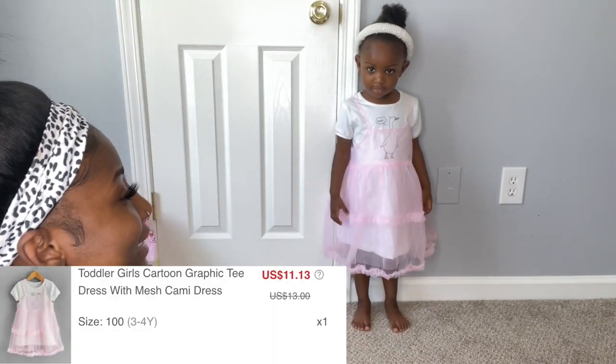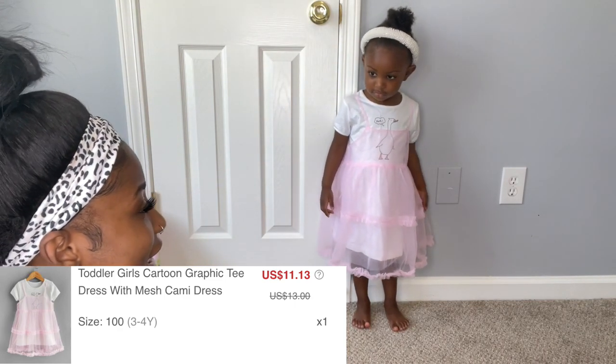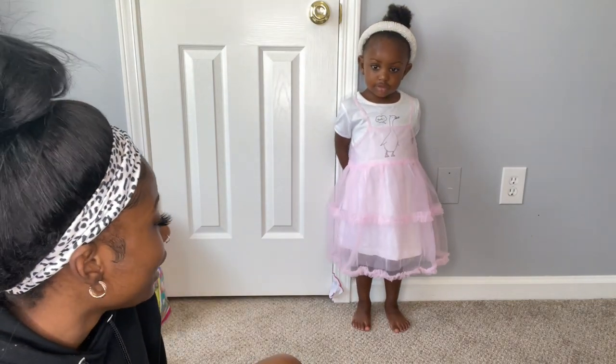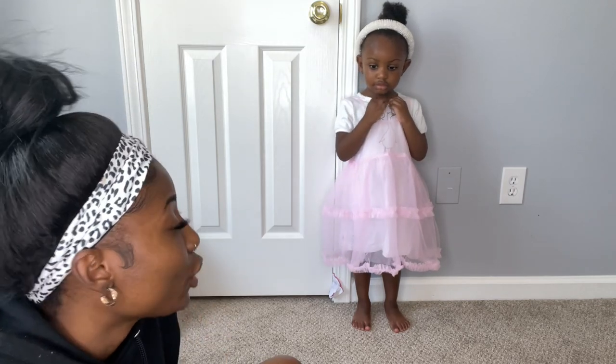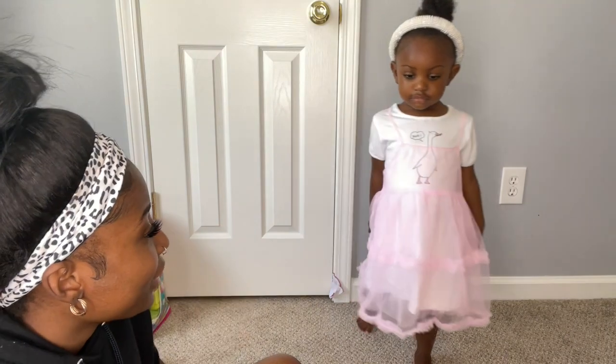Here is the next outfit — this one is so cute. It's a dress and then it has a sheer dress on top of it. I really like this one. I really like all the outfits I got from Shein. I definitely don't have a favorite but they're all cute.